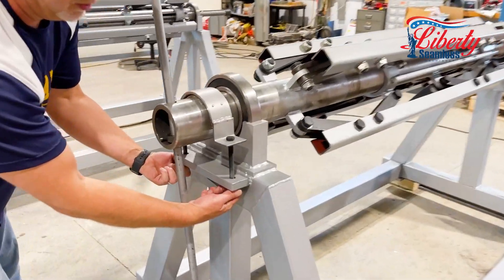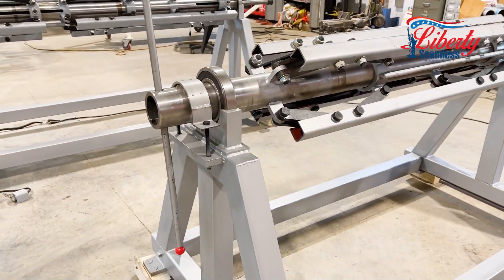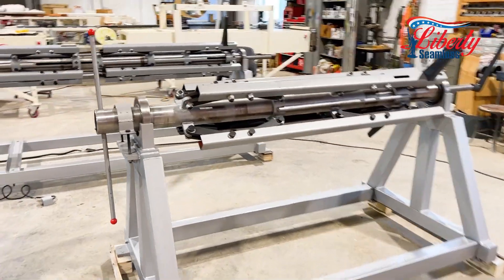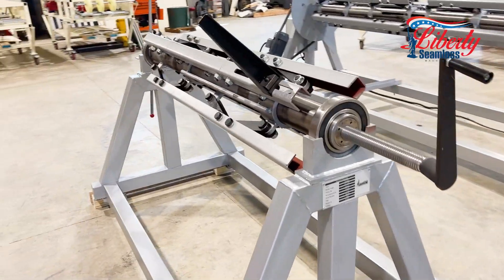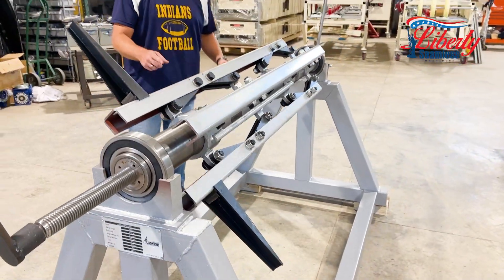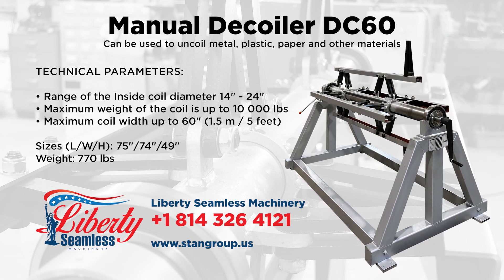We do have a brake on here, so if you have this behind your machine, you can tighten up and apply pressure so you don't have so much slack hitting the ground and scratching your coil. This will hold ten thousand pounds worth of coil. Give us a call to find out how we can meet your needs, or visit our website to see our complete listings of various machines for your industry.